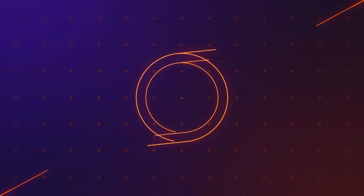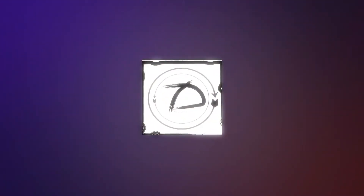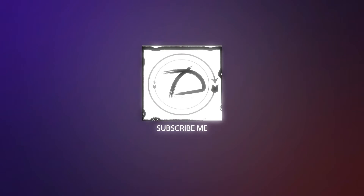Hello everyone, welcome back to my YouTube channel. If you are watching this video for the first time, don't forget to subscribe and press the bell icon. Without any further delay, let's begin our tutorial.